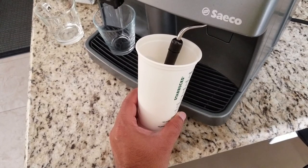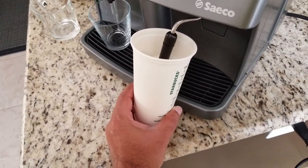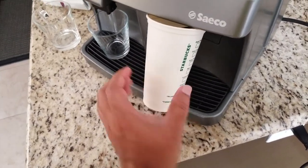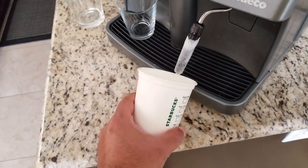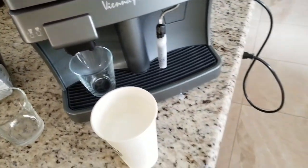Most people, after experience, can judge the temperature based on the sound they're hearing. I believe at this stage it's reached around 145, maybe 150, so I'll go ahead and shut the steam off. That's the milk frothed.